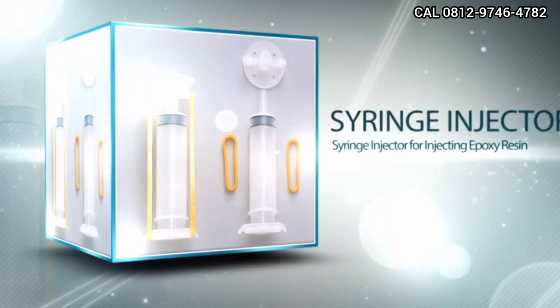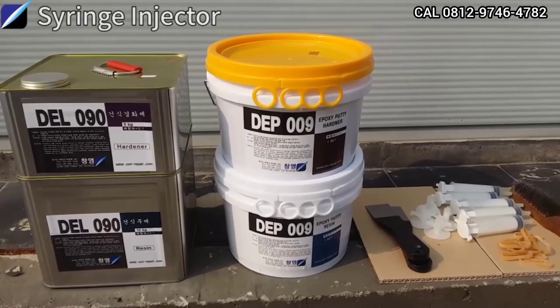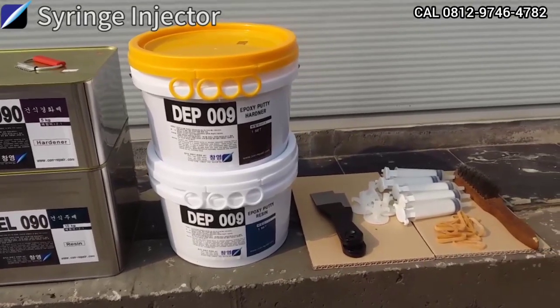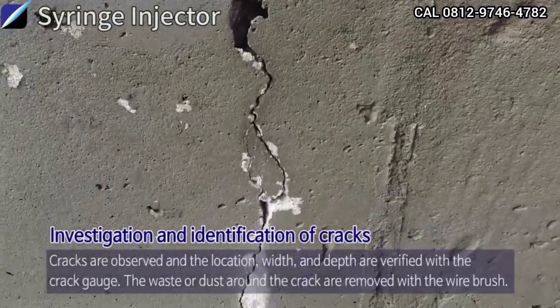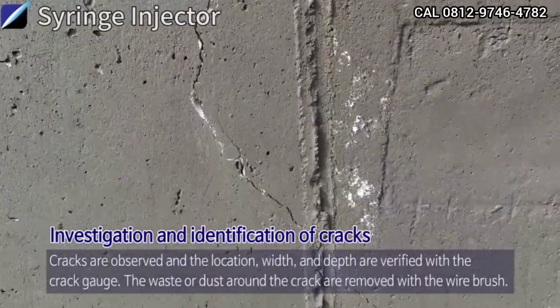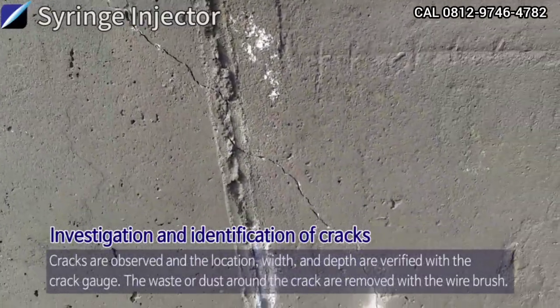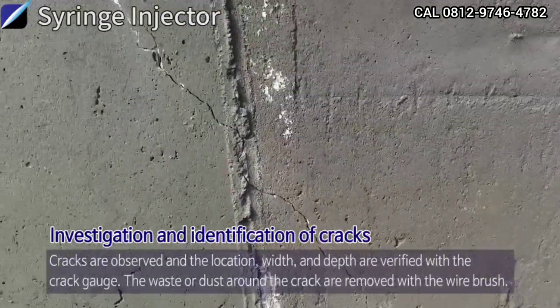Syringe Injector. Investigation and Identification of Cracks: Cracks are observed and the location, width, and depth are verified with the crack gauge. The waste or dust around the crack are removed with the wire brush.